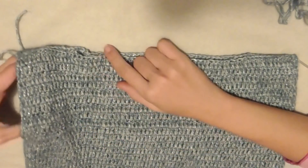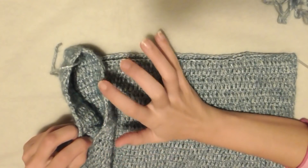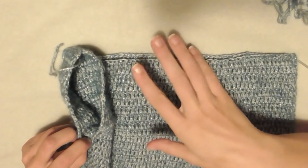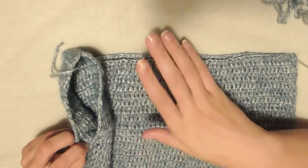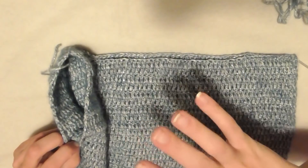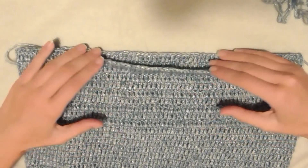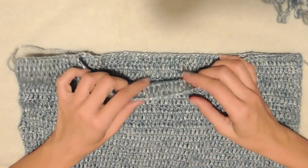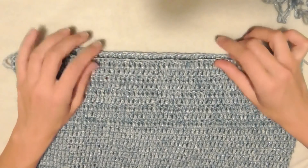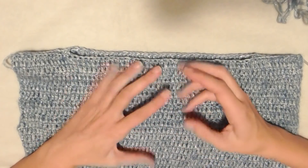Ho ripetuto il giro di maglie alte per 10 volte dallo scalfo alla spalla. Chi ha una spalla più larga: taglia M fare almeno 13-14 giri, taglia L almeno 17 giri. Per la cucitura, volendo un collo largo per poterci mettere dei lupetti e degli scaldacolli carini, ho cucito dall'esterno verso l'interno per 15 maglie da ciascun lato. Se volete il collo più stretto, cucite di più.